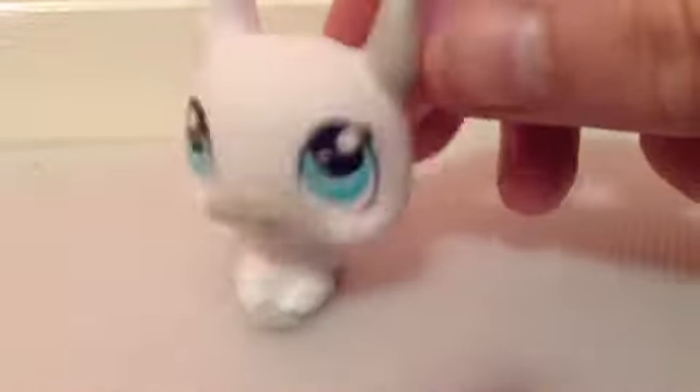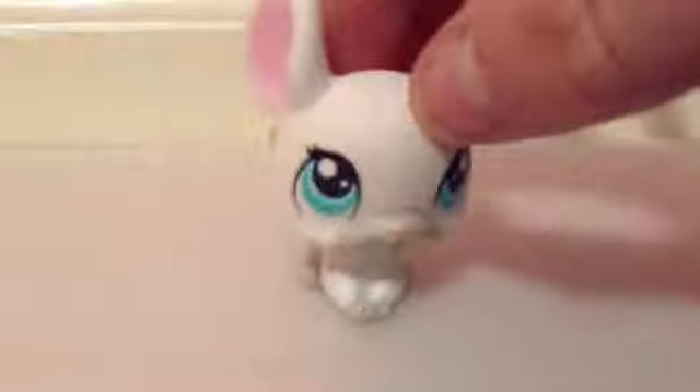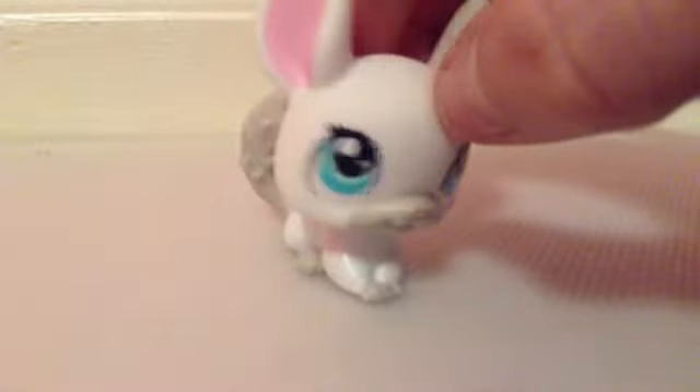Hey people, Sparkle here, and I'm going to be doing a tutorial on how to make LPS fake blood. This is really easy, and it requires no food coloring or corn syrup.